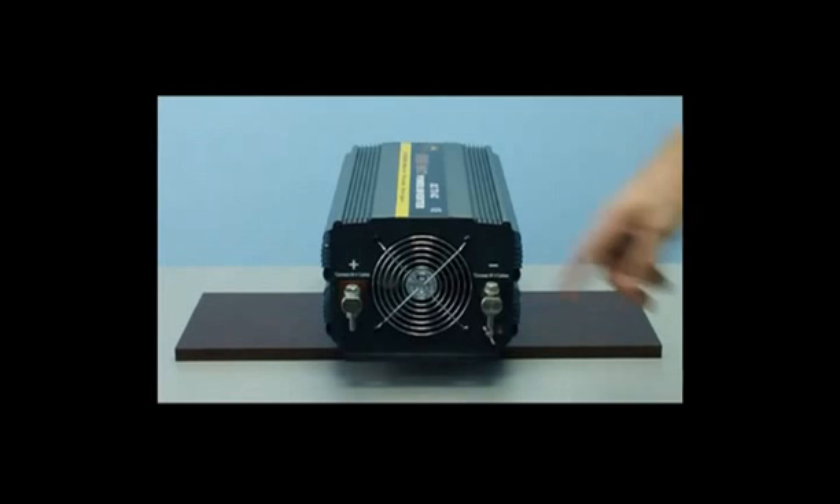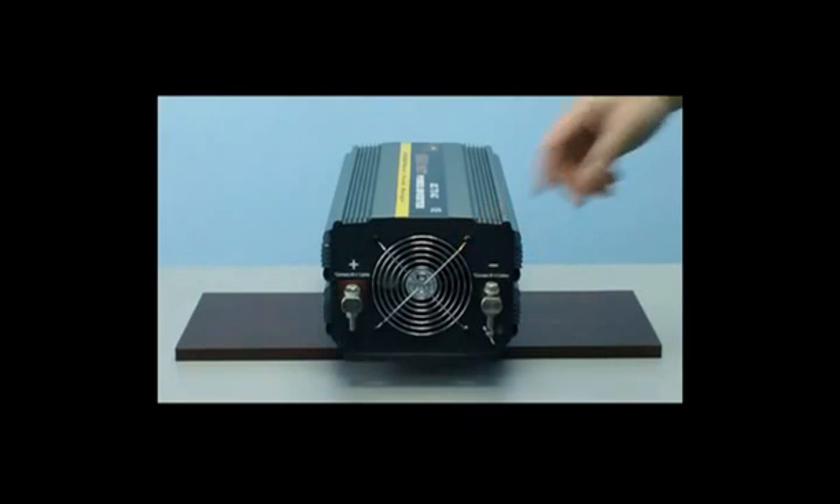This unit also has thermal cooling fans. As you can see on the back of the inverter, there is a large thermal cooling fan. This fan is thermally based and will only come on when required.